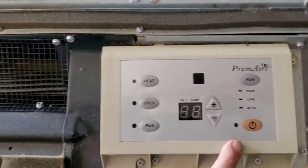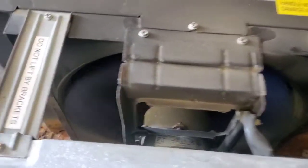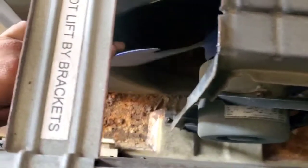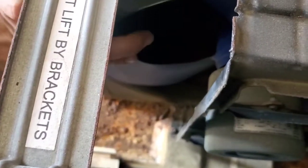What's going on everybody, so today we're working on a primary pizza unit. This one is making a loud noise and it was coming from the fan blade. One of these blades is broken, or at least starting to break. Alright, so let's go ahead and change it up.